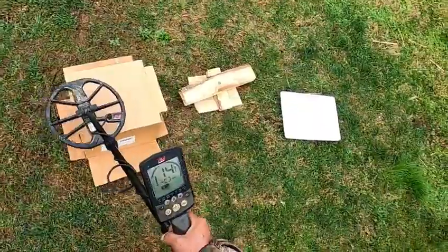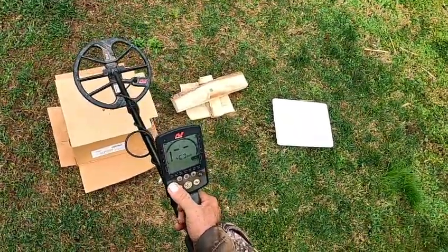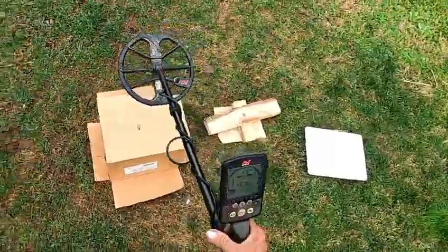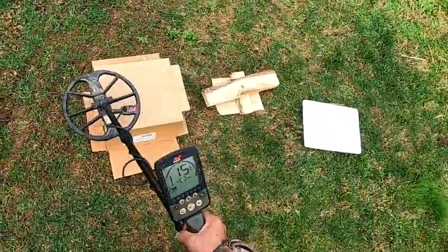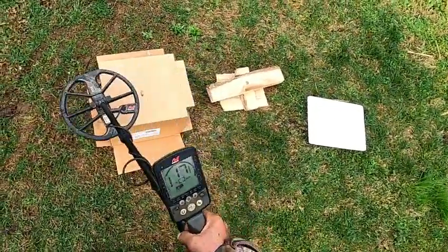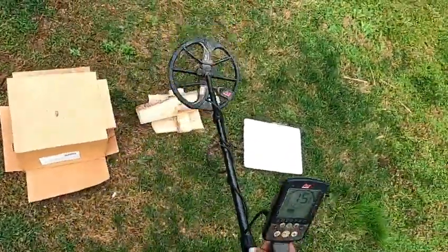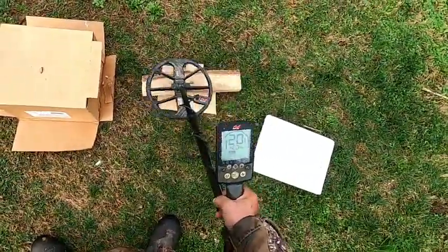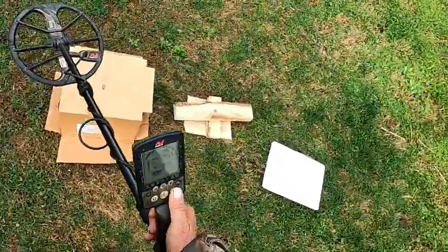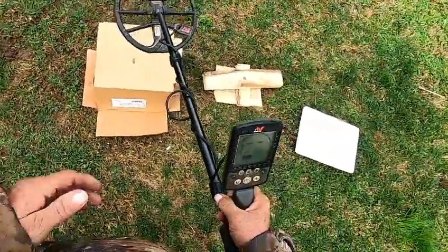You see that meter? In Field 2 I get 14-15. Park 1 gives 15-16. Park 2 gives 14-15. Field 1 might have seen a 17 in the window. Now, that's at 4 kilohertz. Remember, I've got a bigger coil on this machine than on that Deus 2, and I can't run single frequency on that E-Track — but watch this.